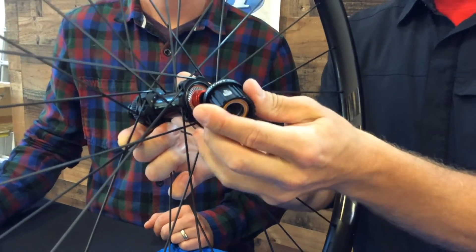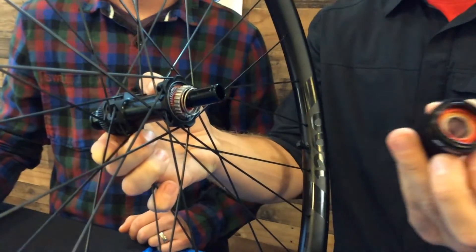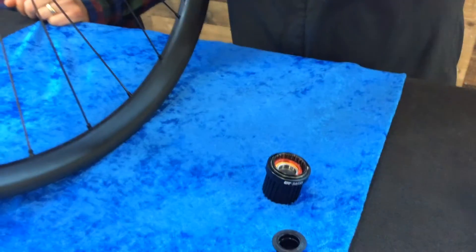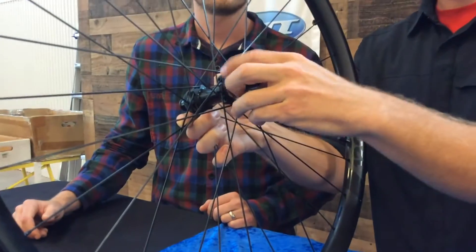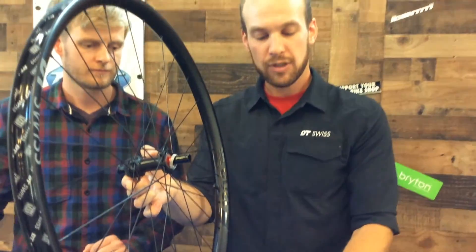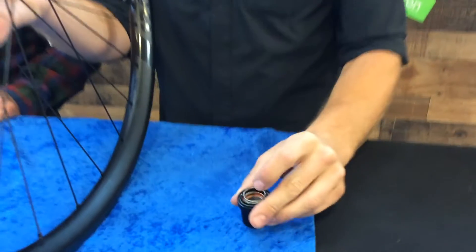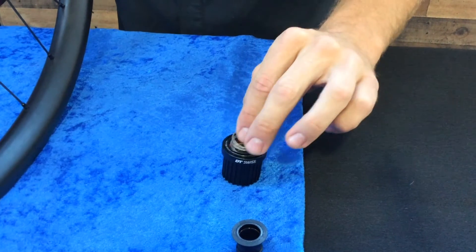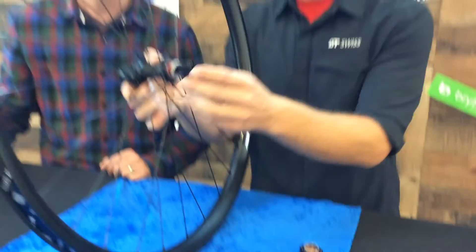When removing this free hub body, you will notice that there is a small centering spacer in there, which goes along with the cylindrical spring versus our conical spring. And you will notice that there is only one. To do any free hub body swap, you need to make sure that this spacer — or the centering sleeve — goes along with that. It is very crucial to the use of this product.